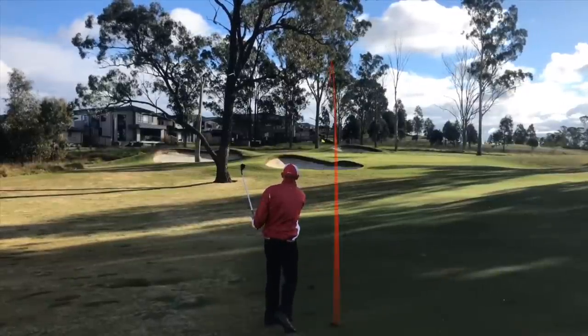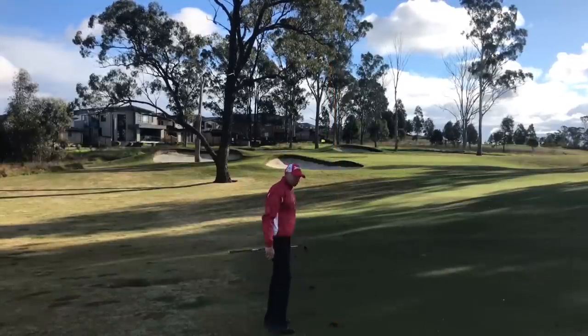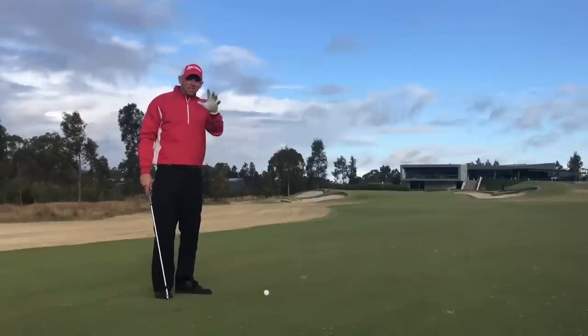Oh, I just clipped it but I'm very happy with that. Plenty of spin and it gives me a chance of making my birdie. Right, that's the punch shot.